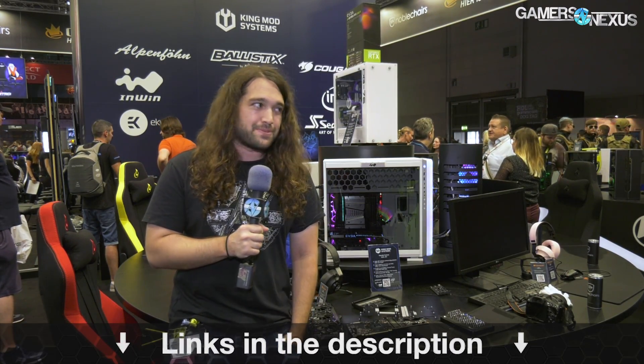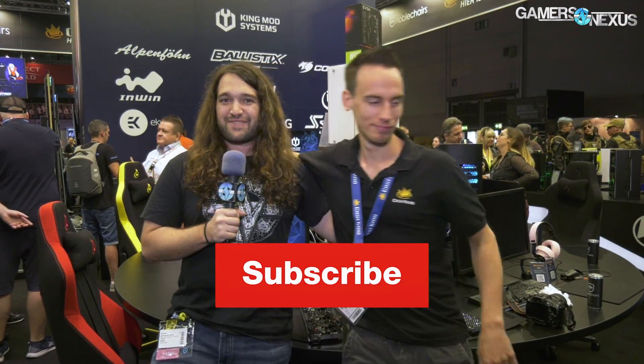That covers the whole card — that's EVGA's FTW3. You didn't see it here first, but we were the ones to do it first. Thanks for watching, subscribe for more, go to store.gamersnexus.net or patreon.com/gamersnexus to help out directly. We're also going to be talking to Jared Lauer after this, so check back for that.